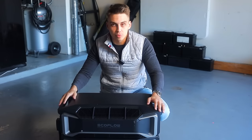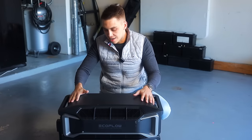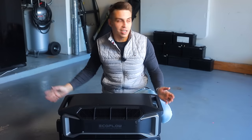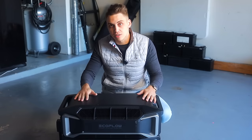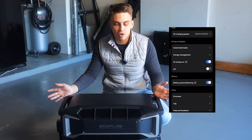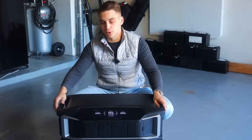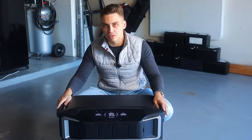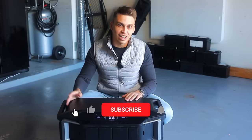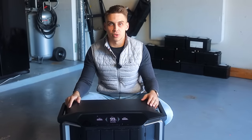Another point worth mentioning is durability. With this heat dissipation system, build quality, and battery pack design, the Delta Pro Ultra can go in places others can't. We're filming in a garage right now, and in winter it gets quite cold here — but that's not a problem because the battery pack has a heating feature. You can turn this on in the app and never worry about batteries getting too cold. And of course, if you're looking at this kind of energy supply system, you're probably wondering how it connects to your house.